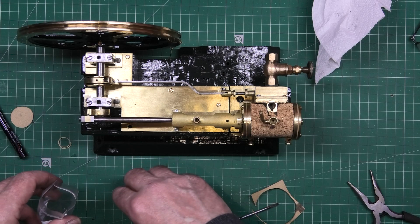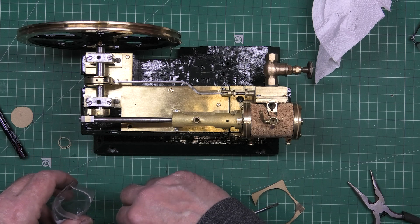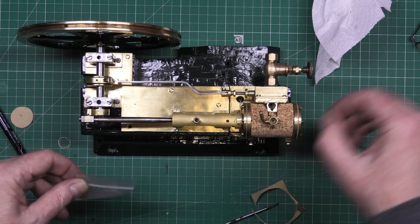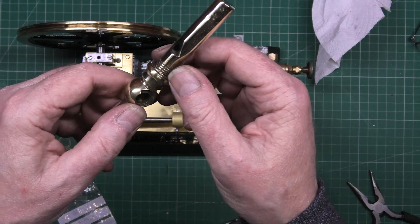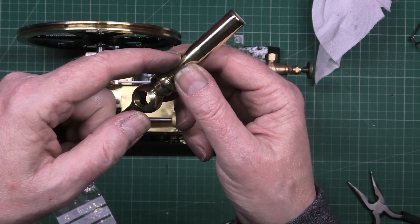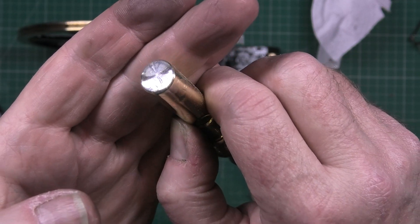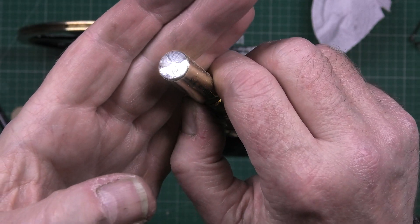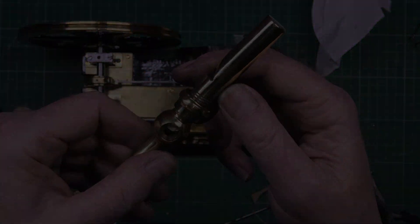I'm going to go and start working on the boiler now and do some silver soldering. Oh, I'm so proud of that. If I had a lathe that would be absolutely perfect. But look at that — I did that. I'm proud of that. Silver soldering. Silver.